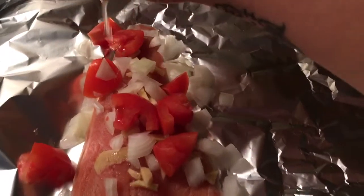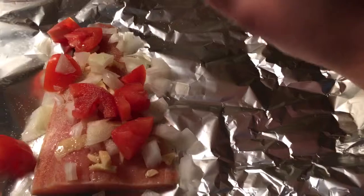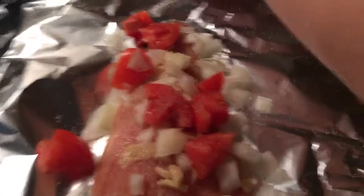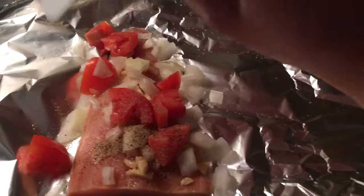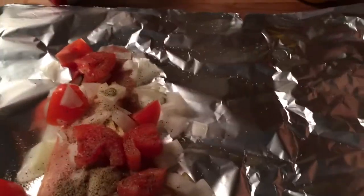Some lemon — I'm going to put it like that. And then garlic powder, salt, and pepper. And a little bit of olive oil.